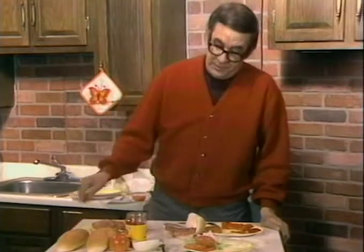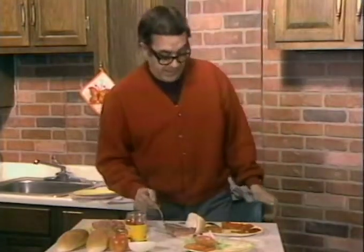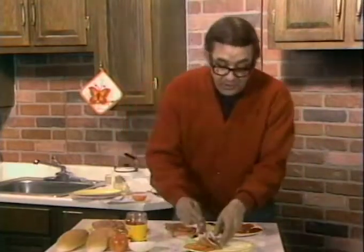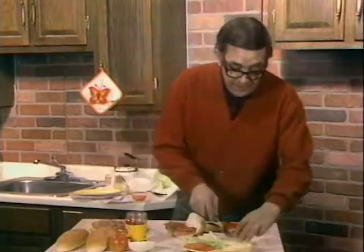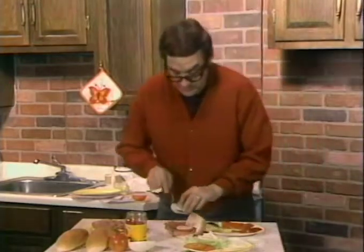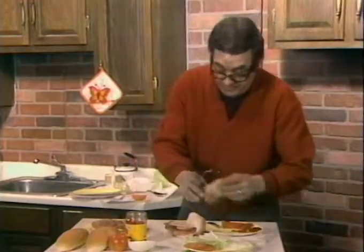Now, let's get back to this sandwich. I've already laid down a layer of Copacola and a layer of salami on top of that. Now I'm going to put some thinly sliced tomatoes on top of there, which are always good. They're a little out of season this time of the year, but they're delicious. And some nice, thinly sliced Bermuda onions — get those nice Bermuda onions. Now, fine Italian provolone. Good.